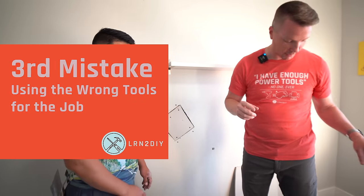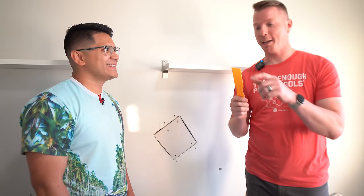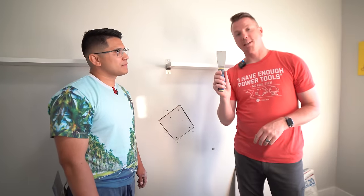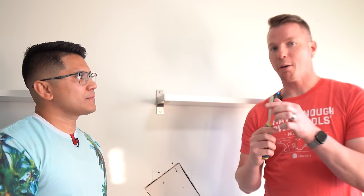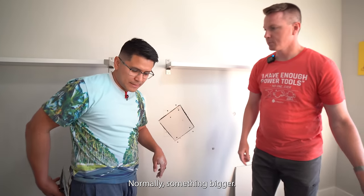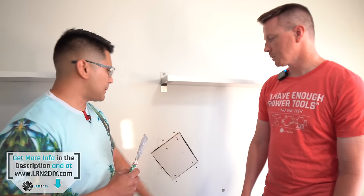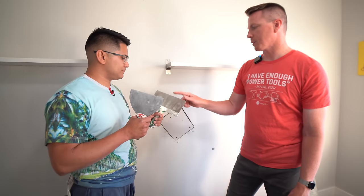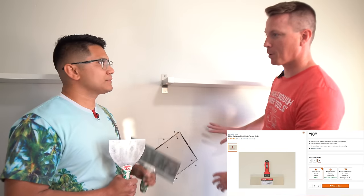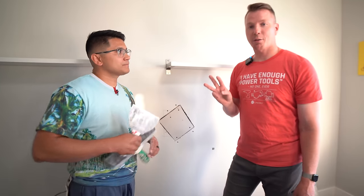Mistake number three is not using the right tools. I've seen people try to use a plastic scraper — this one's got little nicks on it — or a small putty knife, both of which are too narrow to do the job properly. Williams recommends at least a six-inch knife for a patch this size. I tend to use a ten- or twelve-inch knife to properly spread and feather the mud.